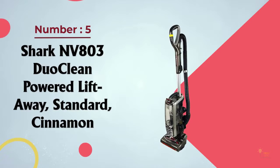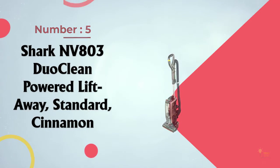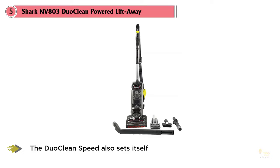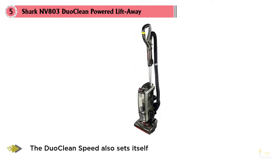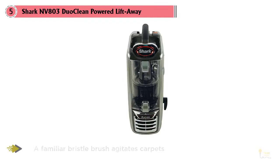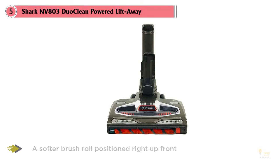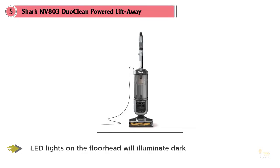Number 5: Shark NV803 DuoClean Powered Lift-Away. This model includes plenty of bells and whistles to justify its price tag of over $300. Priced at the top end of the Shark lineup, the DuoClean also sets itself apart with two innovative brush rolls: a bristle brush that agitates carpets for deep cleaning, and a softer brush roll up front that pulls in larger debris while delivering a soft polish to bare floors. LED lights on the floor head illuminate dark corners and hidden dirt under cabinets and chairs, so you can feel confident you've captured every last speck of dirt.